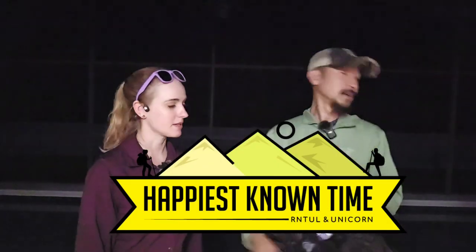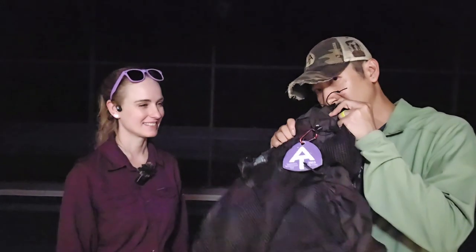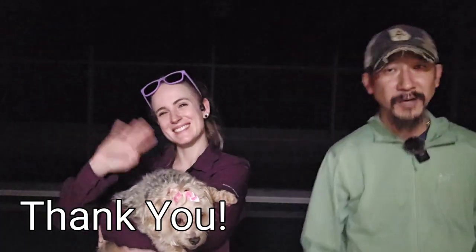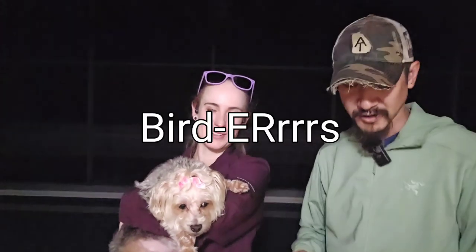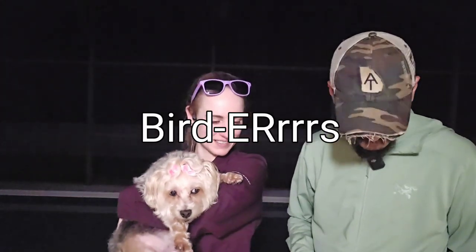Arc Haul for the win — that's definitely happiest known time. Outro time. Let's update everyone on the tail end of this gear review. This way we don't have to toss too many videos out — we can kill two birds with one stone. Let's talk about Appalachian Threads, found at @appalachian.threads on Instagram.